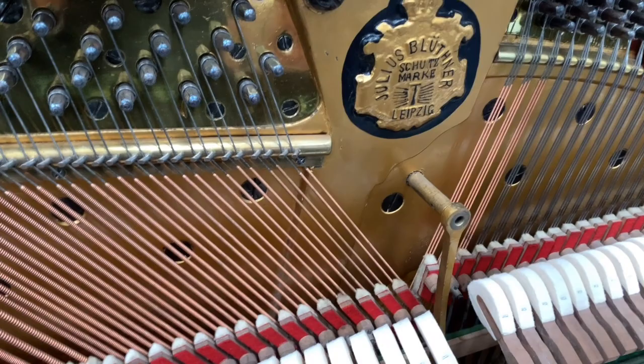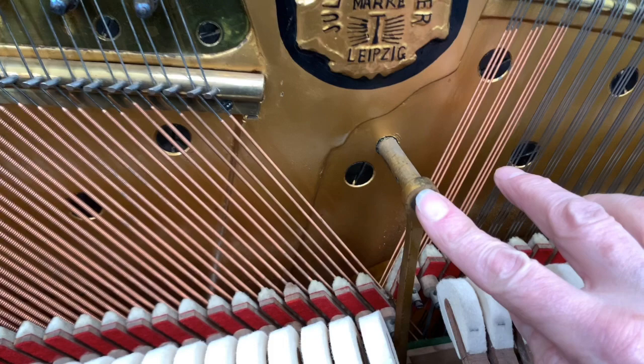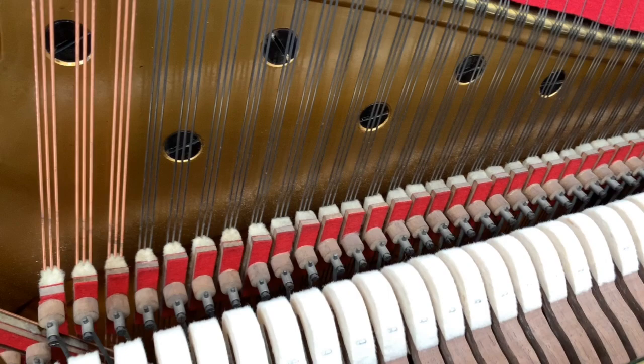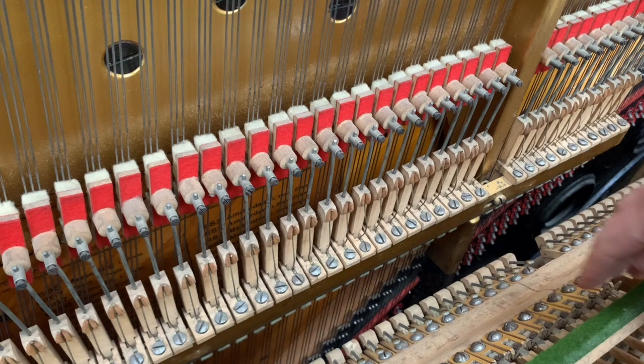Now let's have a good look at the Blüthner action. I've already taken the bolts out because it holds in beautifully without them — it's just so well designed. You can regulate the piano, you can even press the damper pedal, and the action won't move. If you pull the action out, the dampers stay on the string. So now you can regulate the spoons, the dampers, the damper springs — anything you want really.